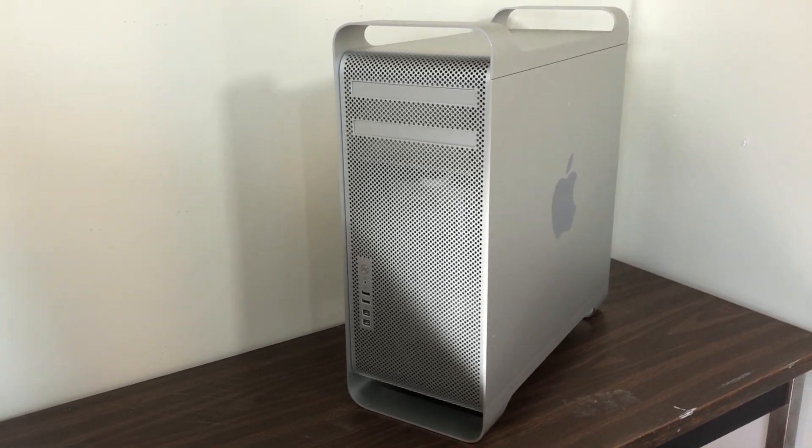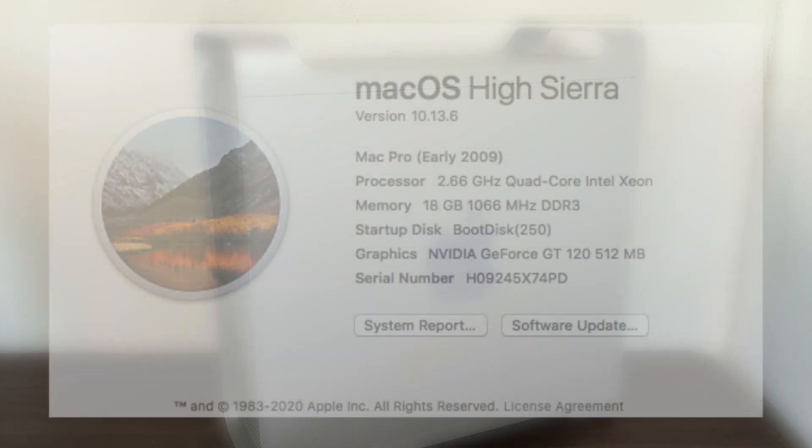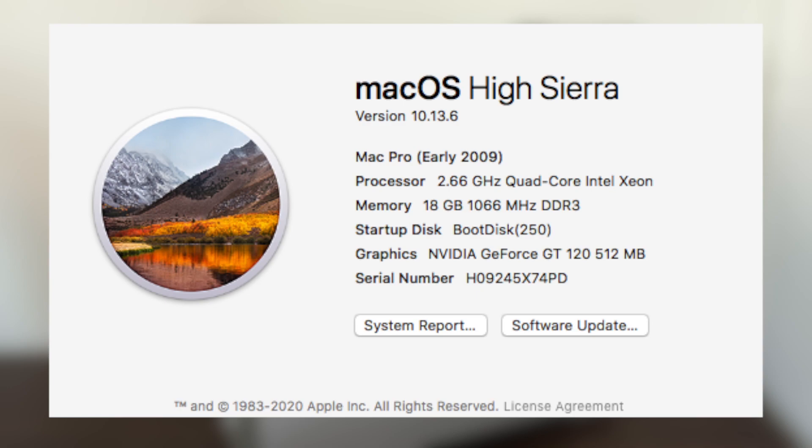When I originally received this computer it was in its base configuration. This is the lower tier model released in 2009. It has a single processor — a quad-core Intel Xeon running at 2.66 gigahertz. It originally came with 3 gigabytes of RAM, a NVIDIA GT 120 graphics card, and a 640 gigabyte standard hard drive. Since then I've upgraded the RAM to 18 gigabytes and replaced the hard drive with a 250 gigabyte Samsung SSD, which has really improved the performance of the machine.